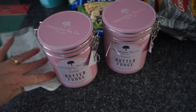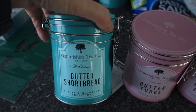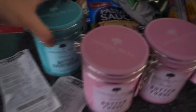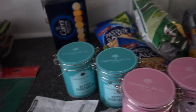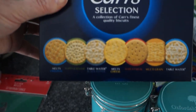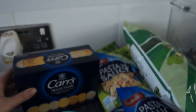I picked up two of the fudge tins — one for my friend Nicola and one for me. On a similar theme I also got shortbread by the same Oxfordshire Tea Company in a gorgeous turquoise green tin that would actually match my kitchen decor. I picked up two of those as well. I also got a Cars biscuit selection for cheese — £1.99 — also for Nicola's Christmas gift. Luckily she doesn't watch my videos!